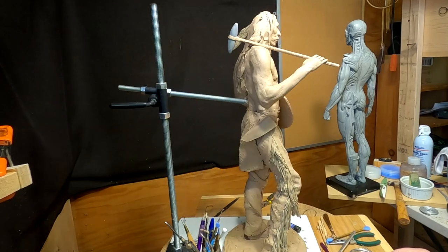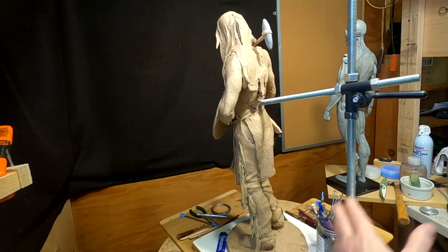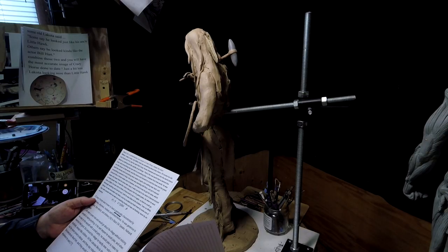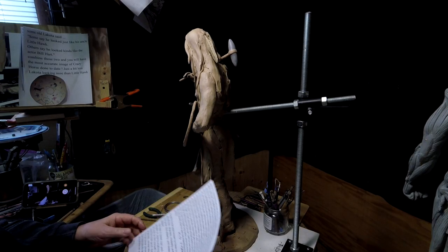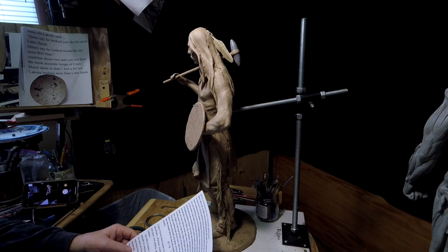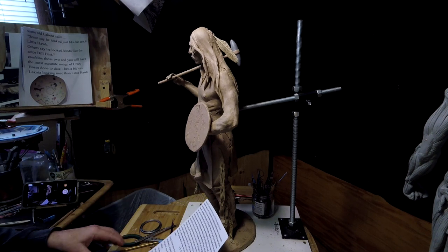From what I understand, the hair on some of these warriors would get really long — like down past their waist. I'm thinking that's what I'm going to do. Crazy Horse — there's a description of him. Here's a description about Crazy Horse from a book called 'Black Elk Speaks.' He was a queer man and would go about the village. Queer back then had a different meaning than it does now — it just means he was strange.